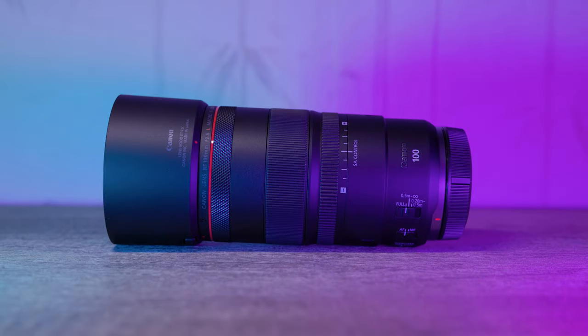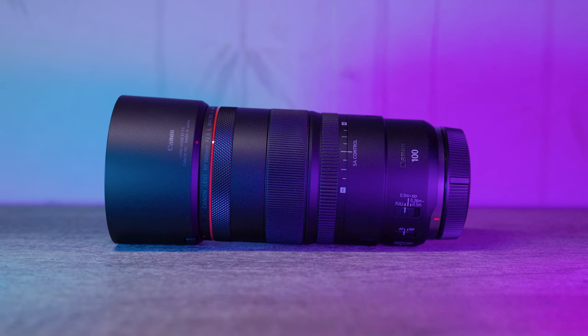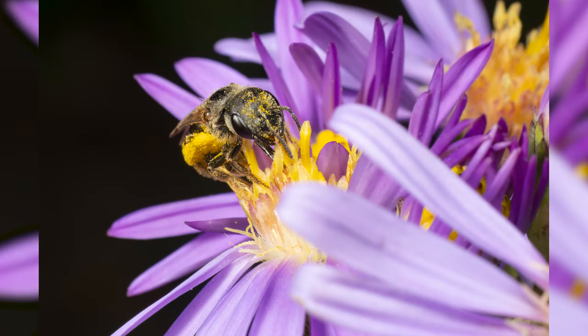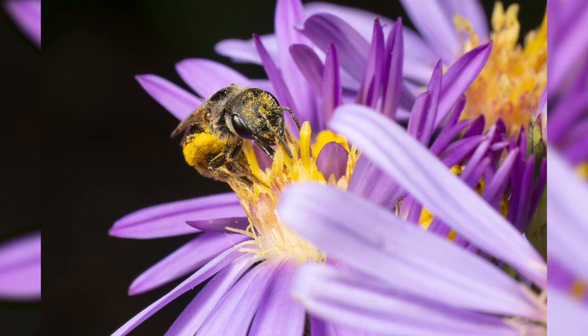Now let's dive into the autofocus system of this lens. The Canon RF 100mm f2.8 L features a high-speed Nano USM autofocus system, and it's impressive. The Nano USM technology ensures quick and quiet autofocusing, which is particularly useful when capturing subjects in motion or during portrait sessions where speed and accuracy are crucial.